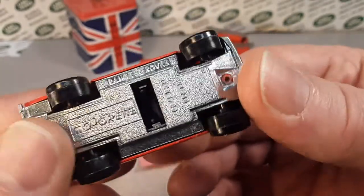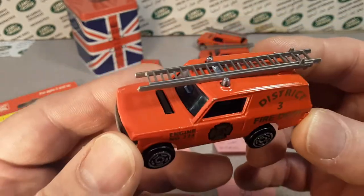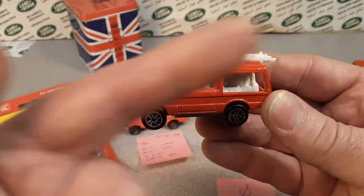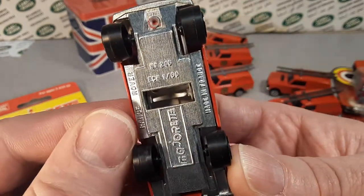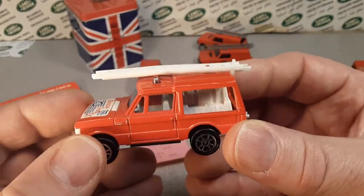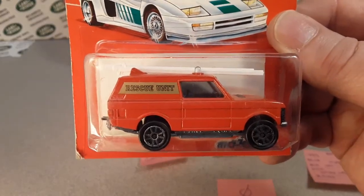Number 246, the Range Rover 246 — this is what they call the rescue team. We looked at this one first, which came out first. It changed from this casting to what we're looking at today. Still a number 246, but now it went to the rescue unit.